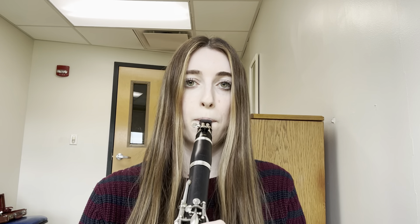Now we are going to play together, so you will play the melody and I will play the bass line. One, two, three. [Clarinet duet — melody and bass.] Great!